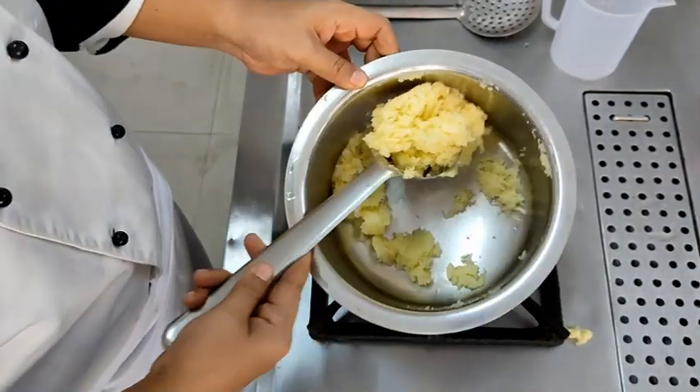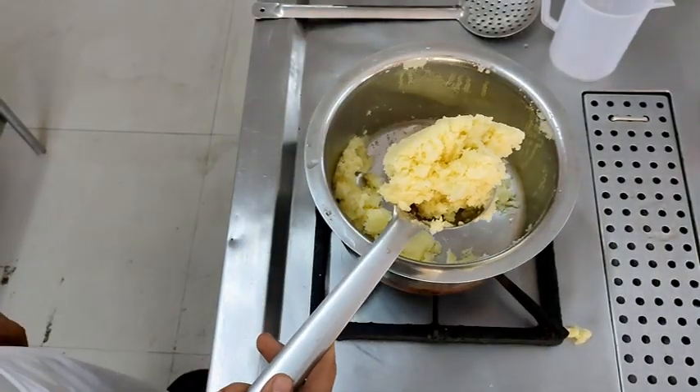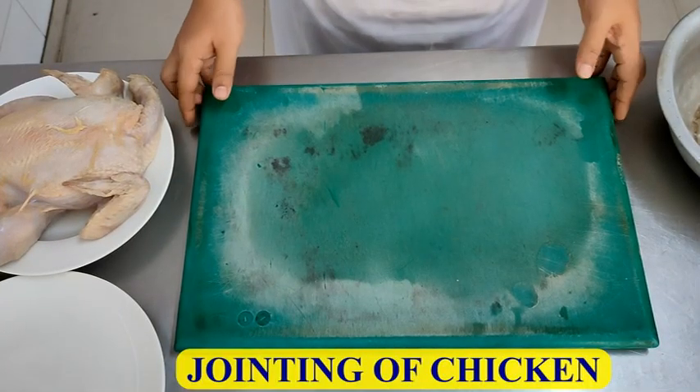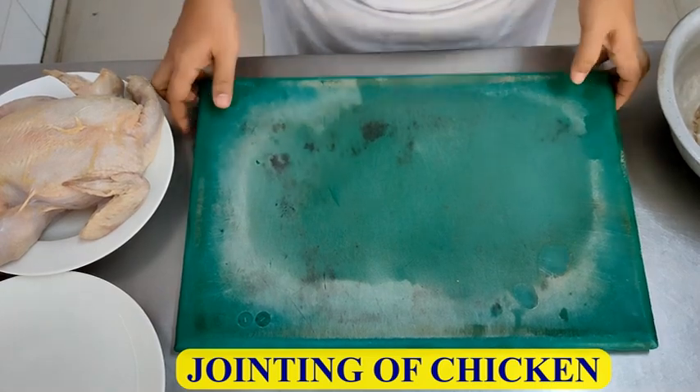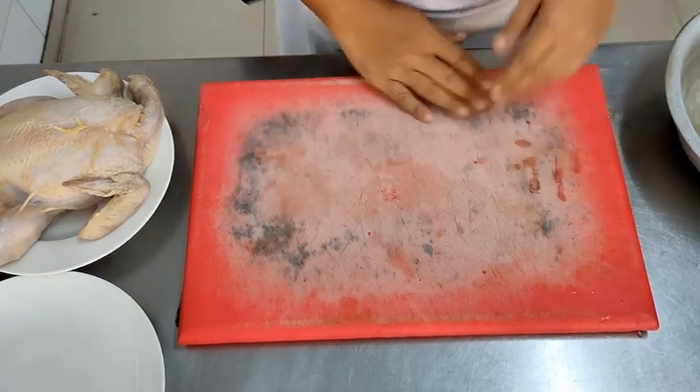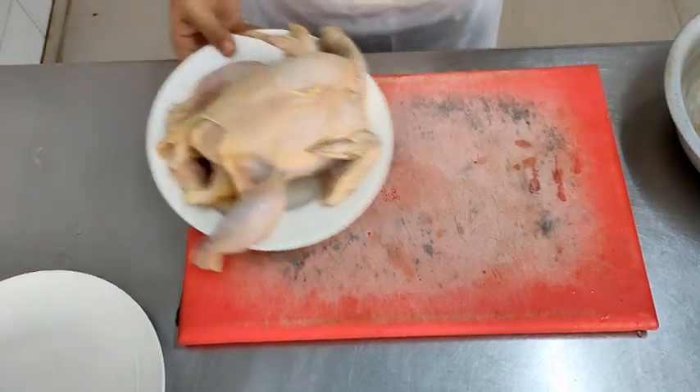Now we may add any flavouring to the potatoes. Moving on to the jointing of the chicken — because we are handling non-vegetarian products now, we will be changing the chopping board from green to red. All non-vegetarian products are handled on a red chopping board.